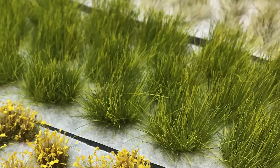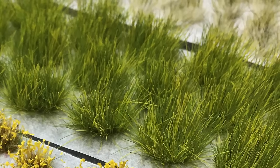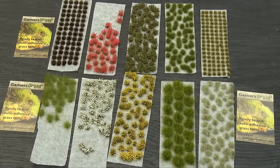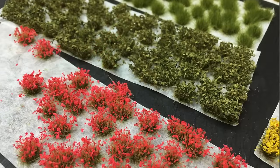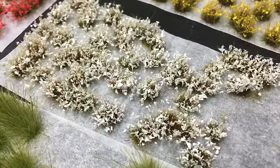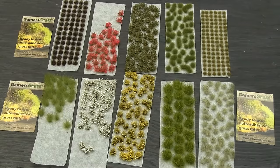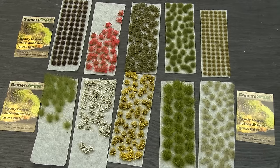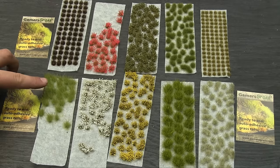We've got some long grass tufts over here which are a nice bright vibrant green. We have some darker verdant green grass tufts — they're fairly standard. And then we've got this selection of flowers, which is my favorite. We have bushes and then pink, yellow and white flowers that could be used for a variety of things. I'm really excited to use some of these for Bushido — I think there's a cool cherry blossom thing going on.